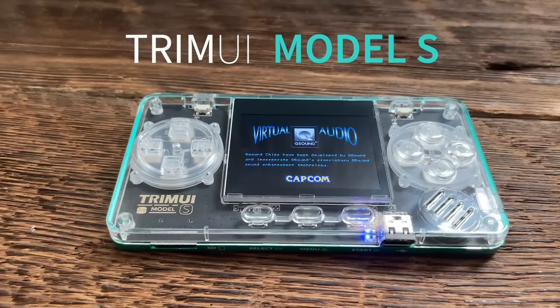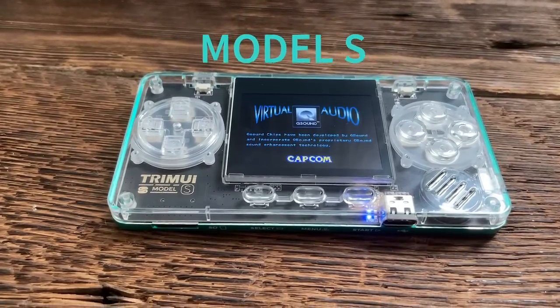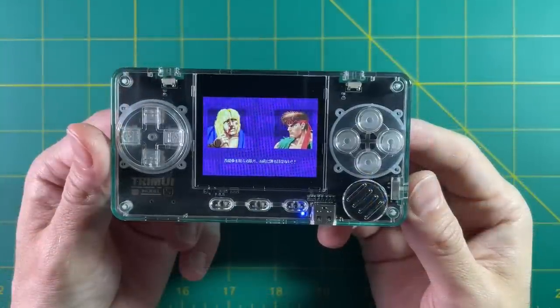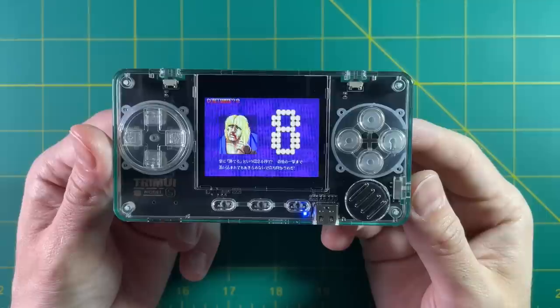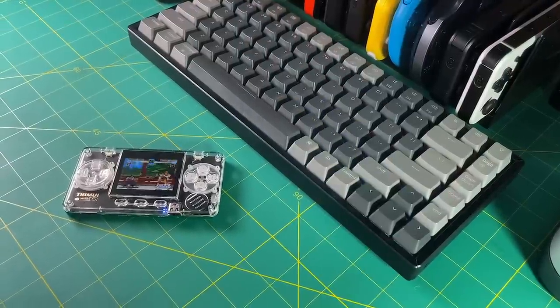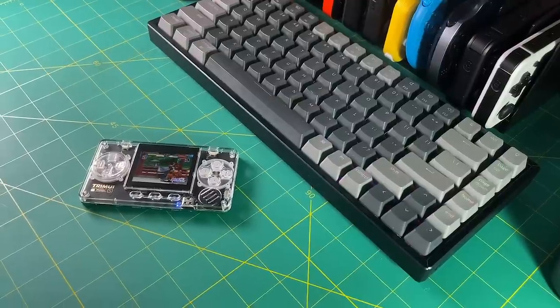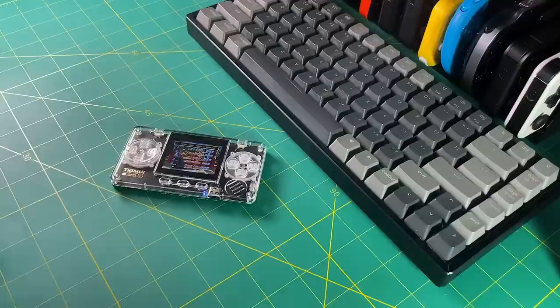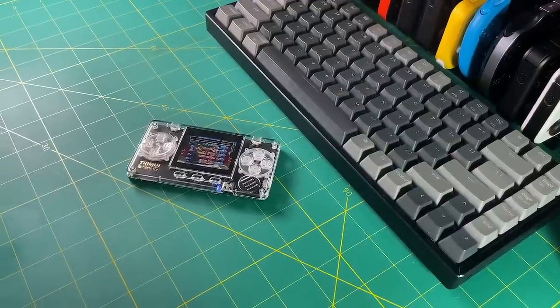I have to admit, I've finally met my match. This thing is called the TrimUI Model S, and it's this tiny little micro console that's supposed to play all these retro games. It's super small, it can fit in your pocket, it's about the size of a credit card altogether, and it costs $50. And for the first time ever on this channel, I'm going to say that unless you love collecting these little devices, I think you should steer clear of this one.